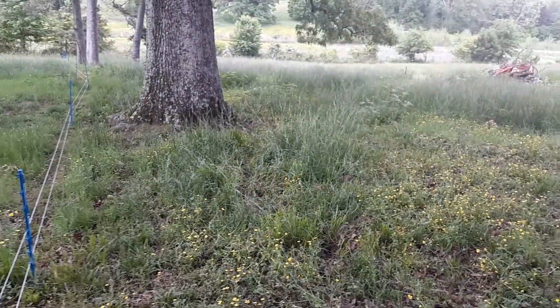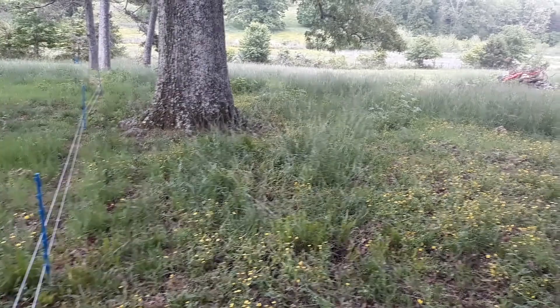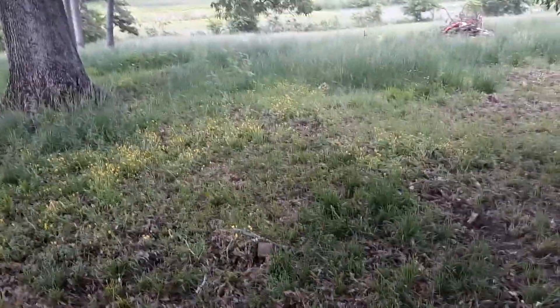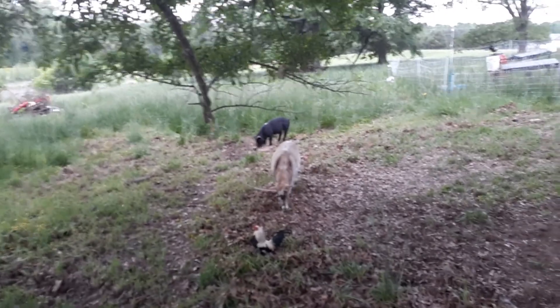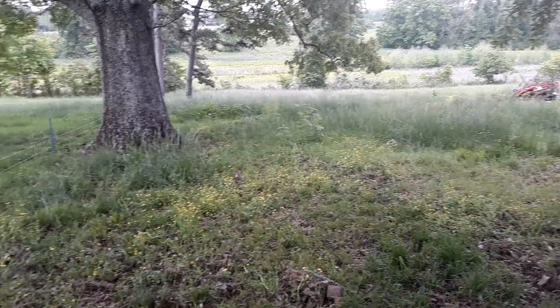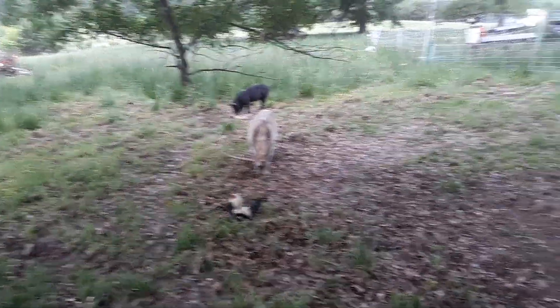This is about 50 feet wide and they're on about a quarter of an acre roughly — more than they need. I'll keep them here for 15 days to a month and then move them to keep the parasite load down. The grass is taller than the goats.